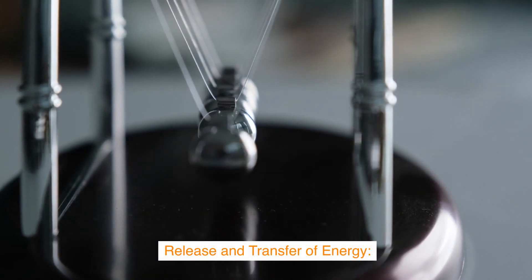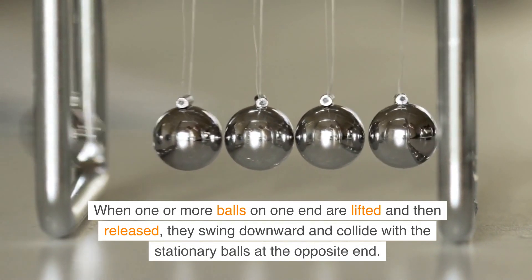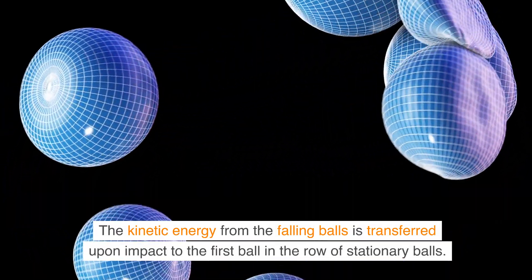Release and Transfer of Energy: when one or more balls on one end are lifted and then released, they swing downward and collide with the stationary balls at the opposite end. The kinetic energy from the falling balls is transferred upon impact to the first ball in the row of stationary balls.